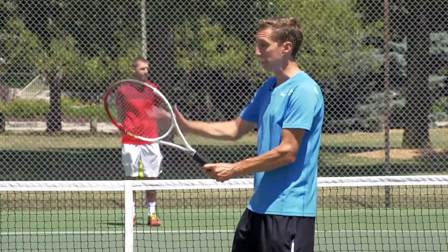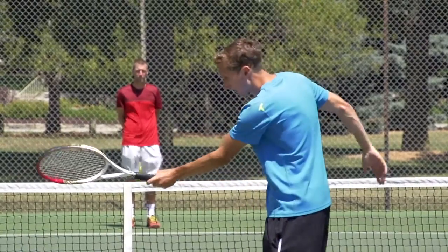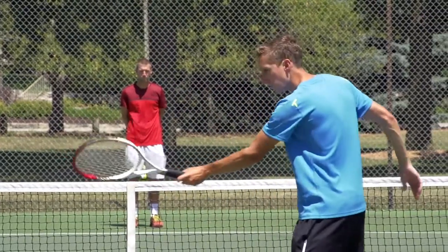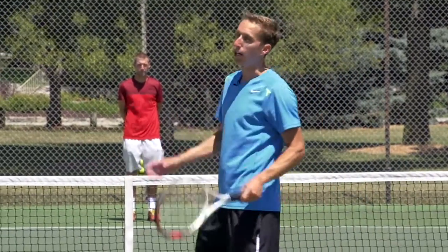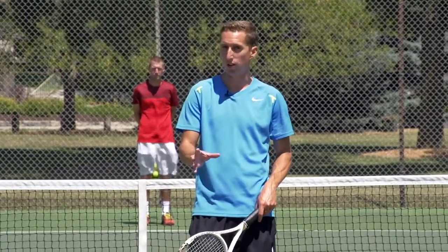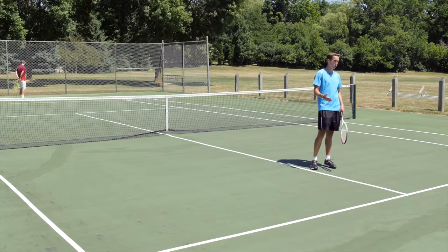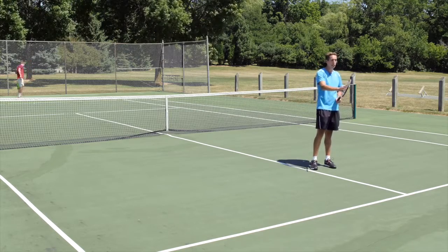The key here is simplicity. With your volley technique, you want to maintain a very steady, controlled racket face as you make contact. The players that will struggle with this — and many of you watching will struggle with this — this sounds very simple, but it's much, much more difficult than it seems.